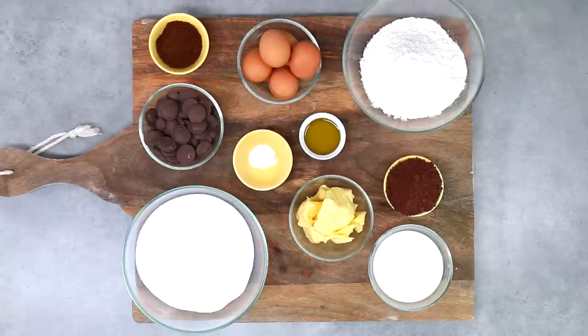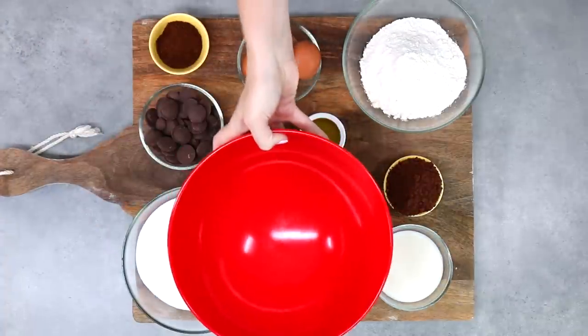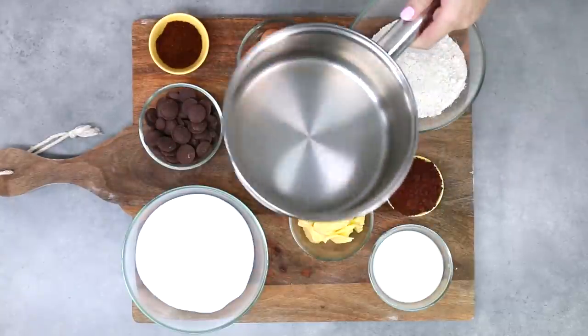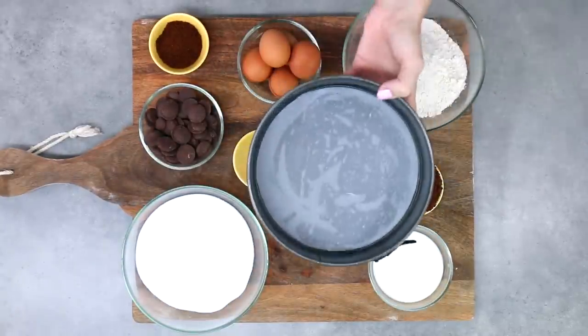You're going to need some buttermilk. If you don't have actual buttermilk, you can make your own by squeezing a little bit of lemon into regular milk and letting it sit for 10 minutes. I've also got some sugar. You'll need a large bowl for mixing, a saucepan for heating, and a greased and lined baking tin.